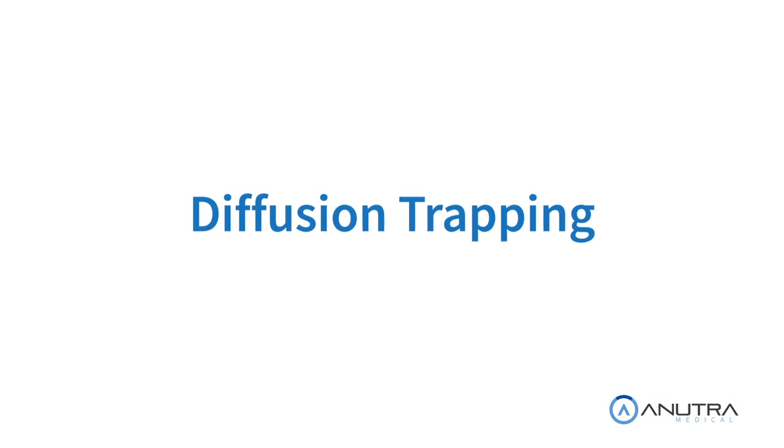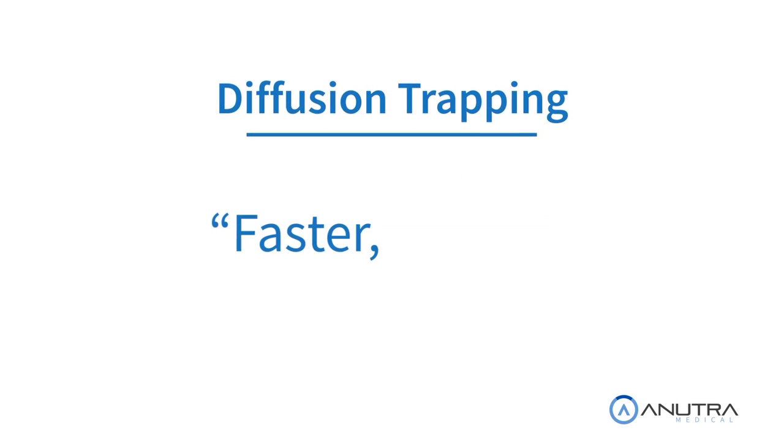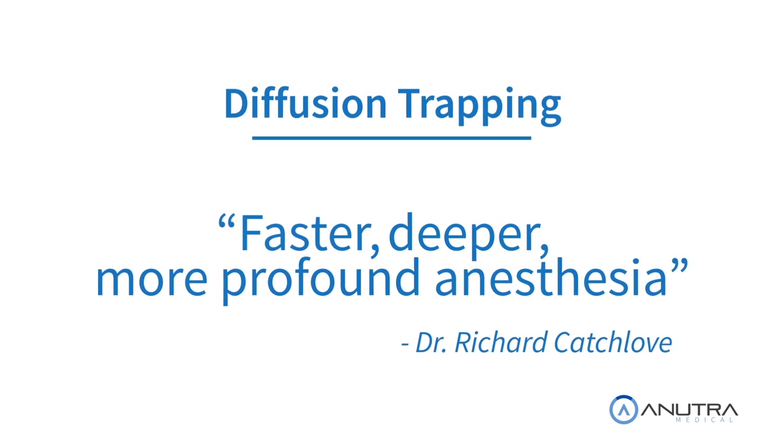Here's the key insight: we've now put lidocaine in a form that will easily cross the nerve membrane. The CO2 will immediately convert it into an active form, which traps it inside the nerve. This is called diffusion trapping. According to a study by Dr. Richard Ketchlove, diffusion trapping results in a faster, deeper, more profound anesthesia. Boiled down to its simplest form, buffering brings the acidity closer to the body's natural pH. In turn, it reduces the patient's pain and increases the predictability and depth of anesthesia, even in hard-to-numb patients.